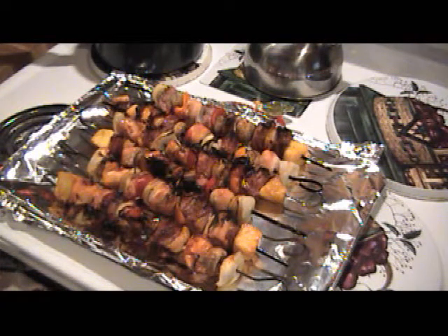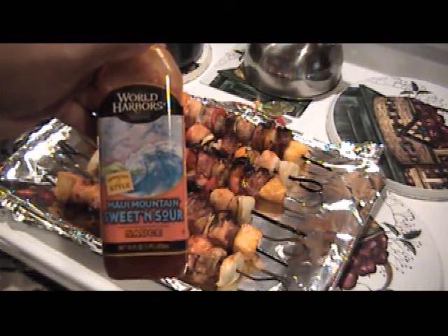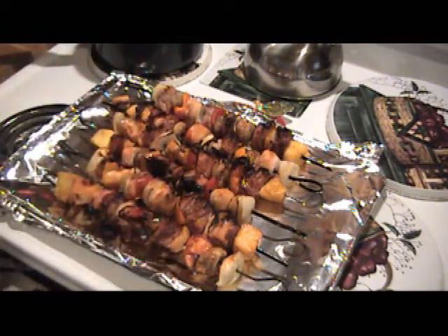This is the final product of my sweet and sour pork shish kebabs. They came out — I got distracted so they burnt a little, but other than that, a few pieces I've tasted and it's pretty good. I've got to give high marks to this Maui Mountain sweet and sour sauce; it's pretty good on it. So that concludes this cook. Me and my wife have done them. Y'all have a blessed day. Thank you for watching Kirby Q — please subscribe and I will see you later.